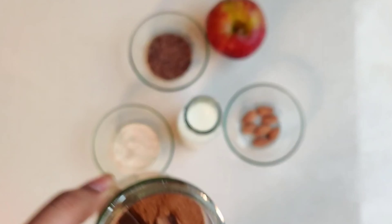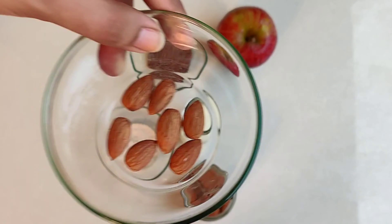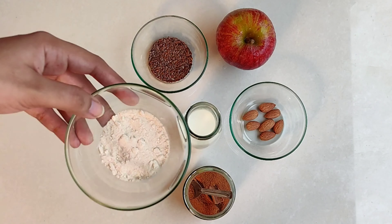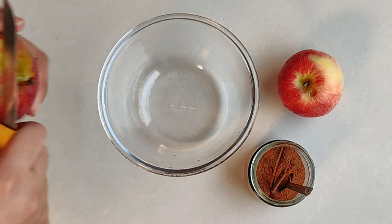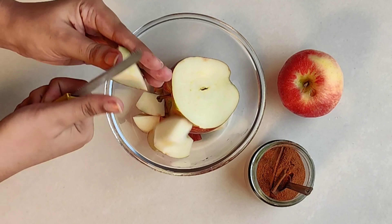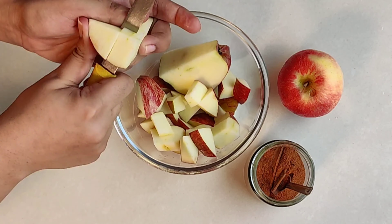Flax seeds — 1 chammaj (teaspoon), dal chini powder — 2-3 chutki (pinches), 1 apple, 7-8 badam (almond) pieces, 1 glass of milk, 1 chammaj protein powder — that is optional. And if you like more sweetness, you can use honey; it is your choice.